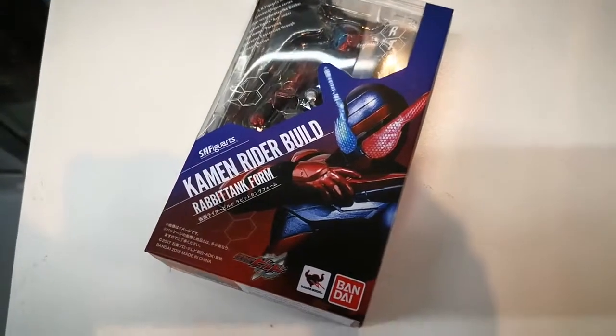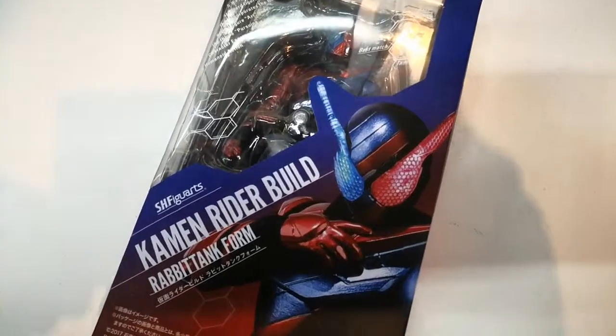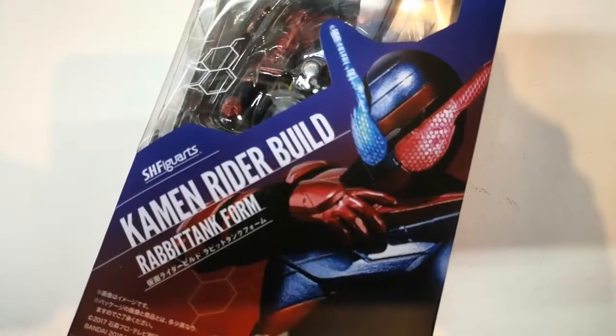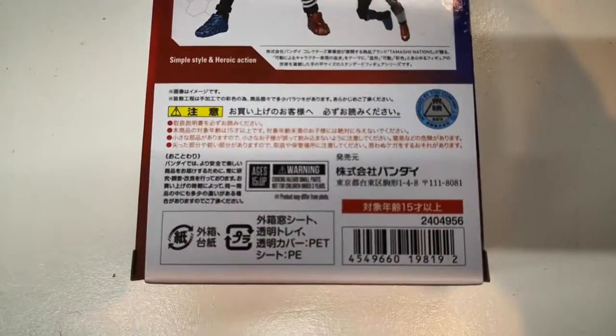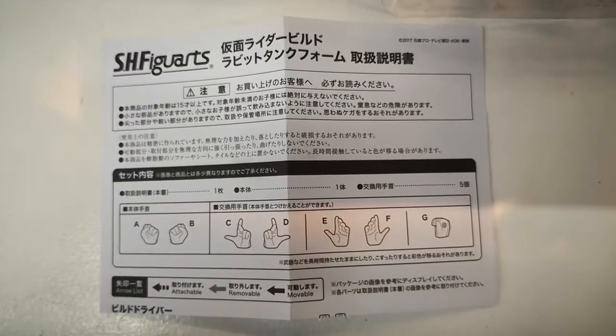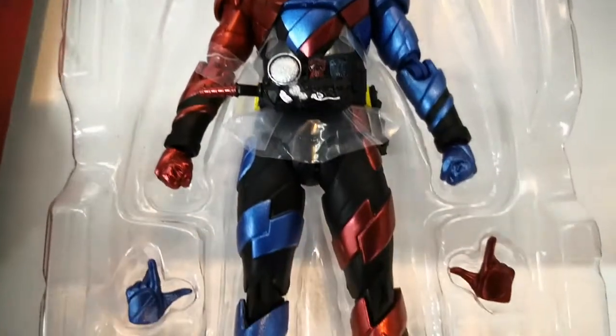First we have Kamen Rider Build. All of these samples are advanced samples given to us by Bandai Collector Distribution Tamashi Nations. The item follows a new compact packaging style. Here's the instruction manual, and here's the Build figure itself.